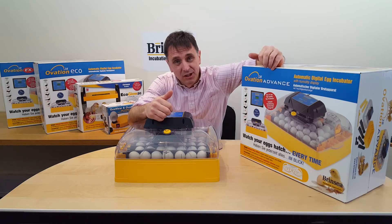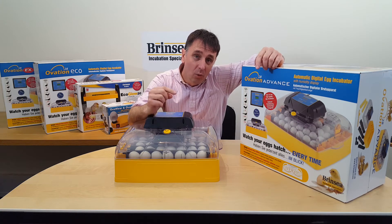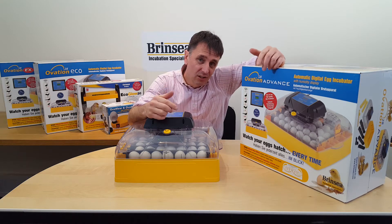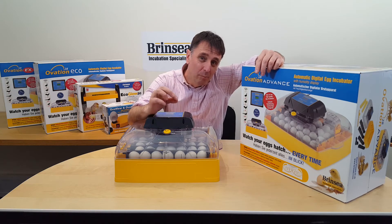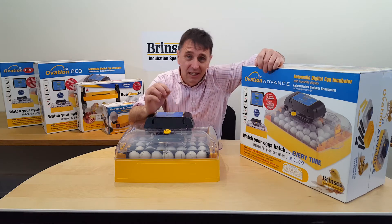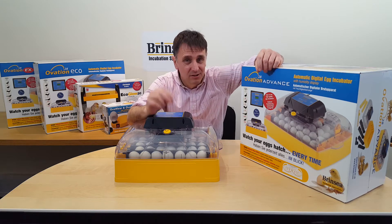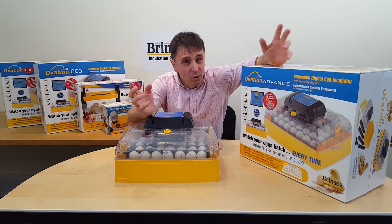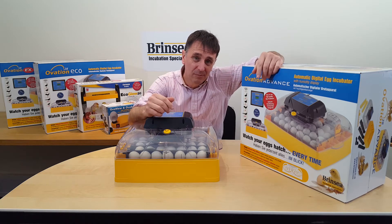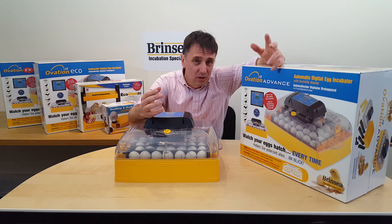Recommendations on humidity vary. We recommend adding water in one reservoir during the first 19 days of incubation for chicken and duck eggs, and water in both reservoirs for the last two days of hatching. However, individual breeders will develop their own best practice to suit their needs, and may well want to have much reduced humidity levels depending on the eggs they are incubating and the local climate.